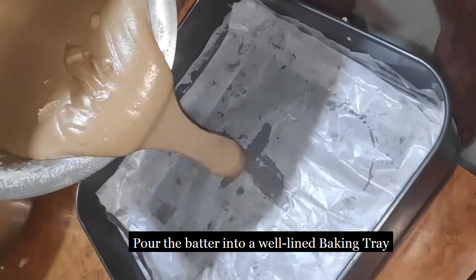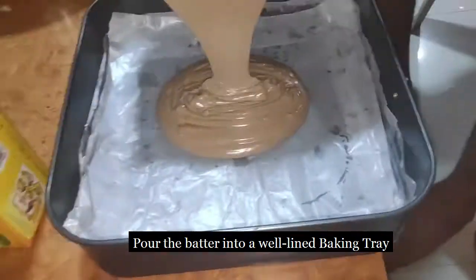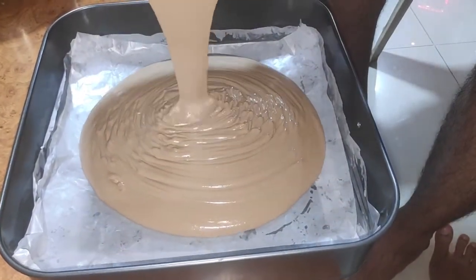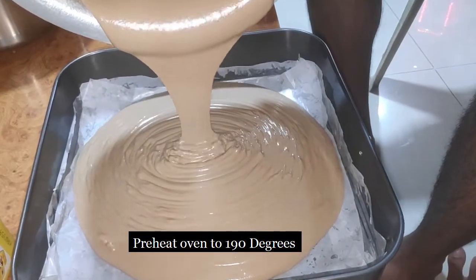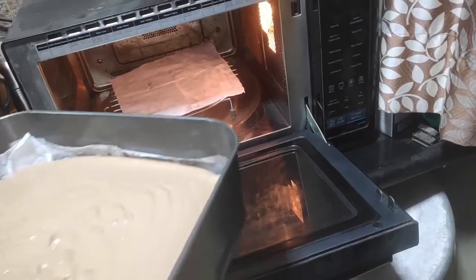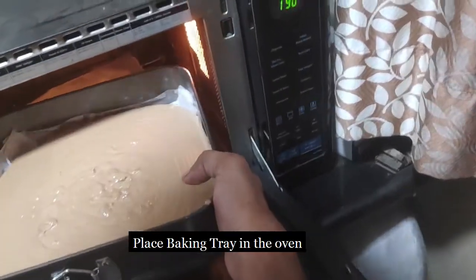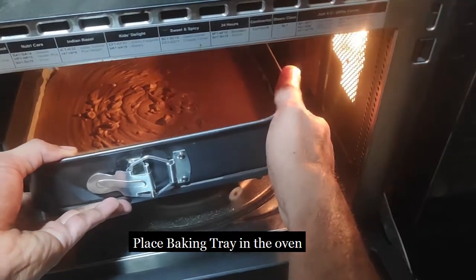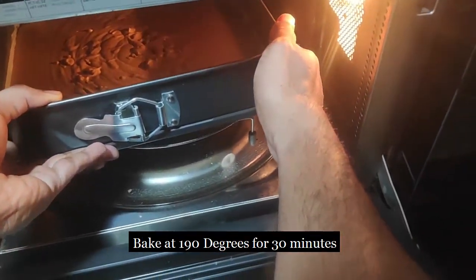Pour the mixture into a lined baking tray. Please preheat your oven at 190 degrees, and once it's preheated, keep the baking tray in the oven for 30 minutes.